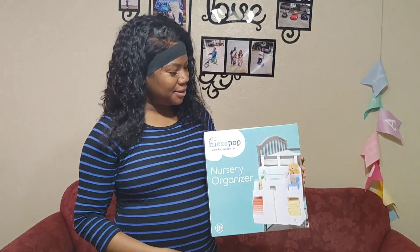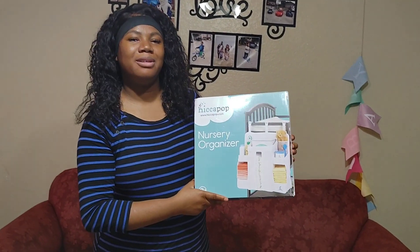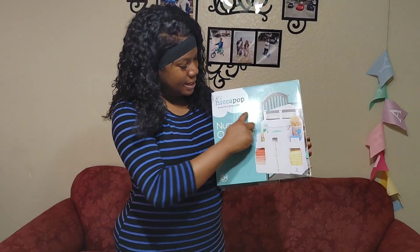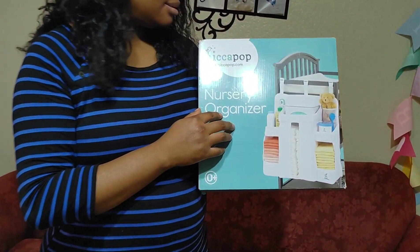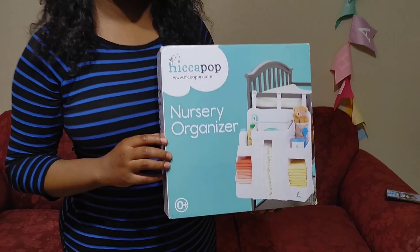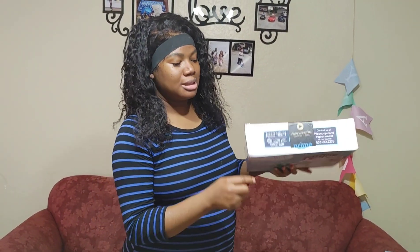Hello guys, welcome back again! Hit the subscribe button if you haven't. This is one of my favorites — I really wanted this so bad and it was also gifted from the registry. How much was this? Let me check — this was $34.92, about $35 on Amazon.